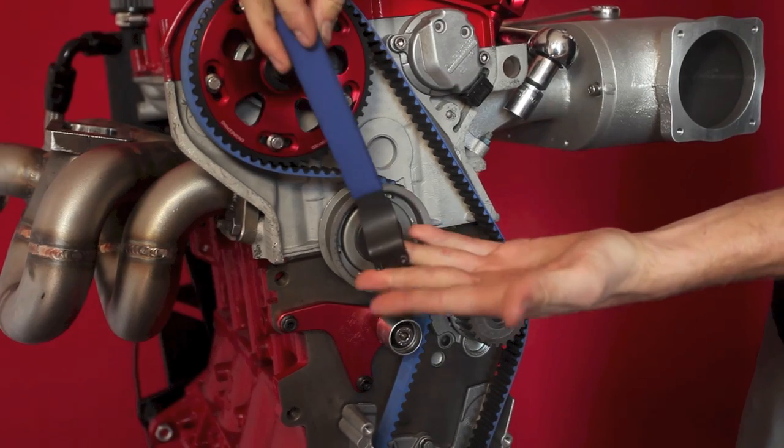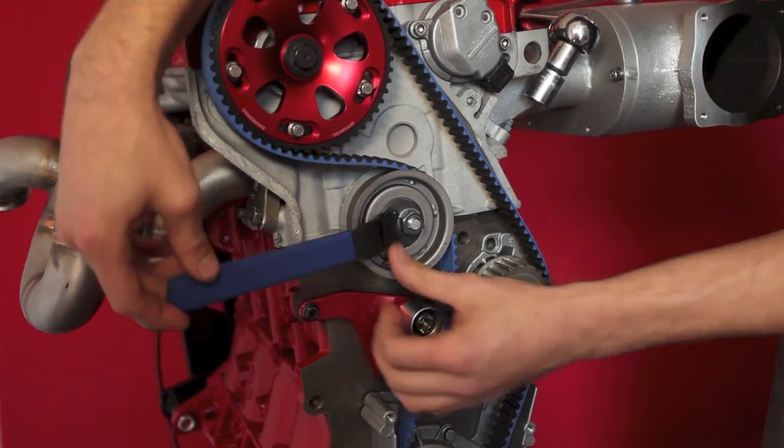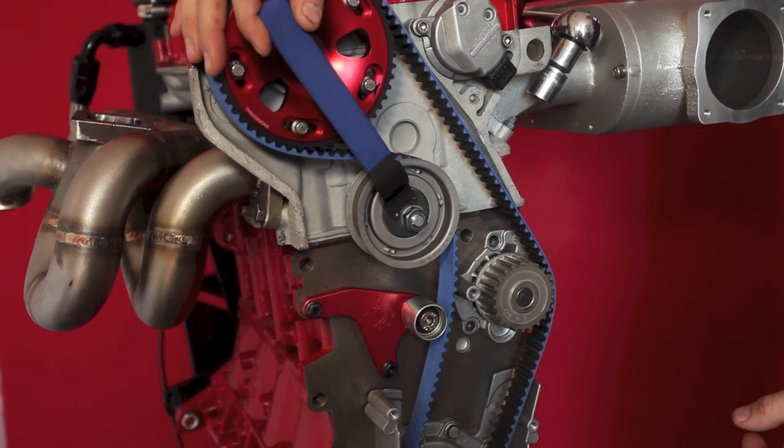Using a two-pin mechanical timing belt tensioner tool, insert the pins into the tensioner pulley. You will want to rotate the pulley clockwise to put tension on the timing belt.